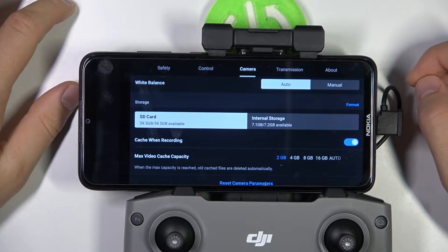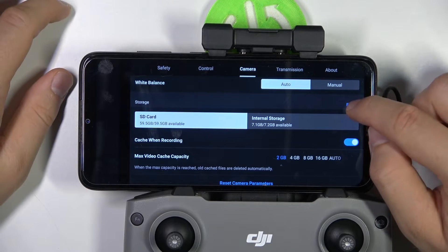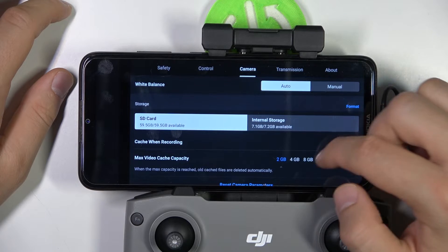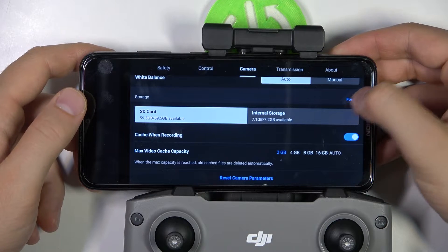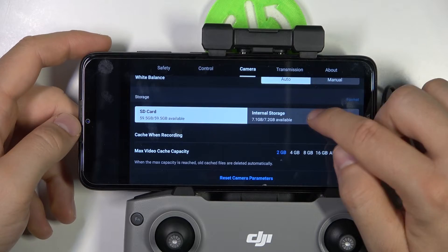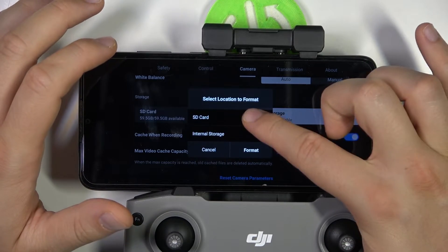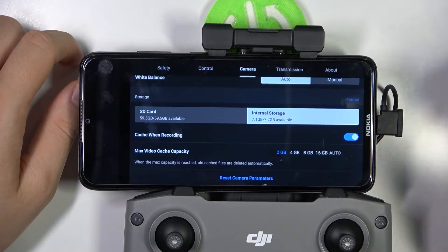Go to the SD card, switch to the SD card, and click to format. Tap right here. Okay, for some reason it's not working at first, but right now it works after a few taps. So select the SD card right here and then click to format.